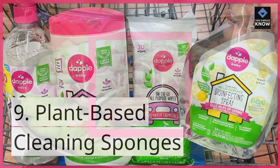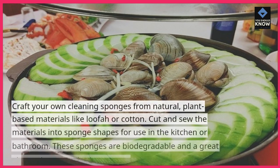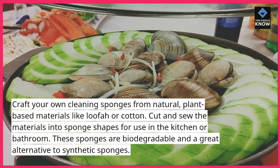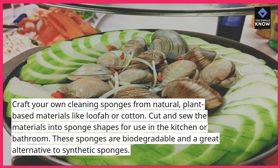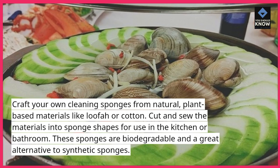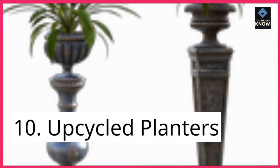9. Plant-Based Cleaning Sponges. Craft your own cleaning sponges from natural, plant-based materials like loofah or cotton. Cut and sew the materials into sponge shapes for use in the kitchen or bathroom. These sponges are biodegradable and a great alternative to synthetic sponges.